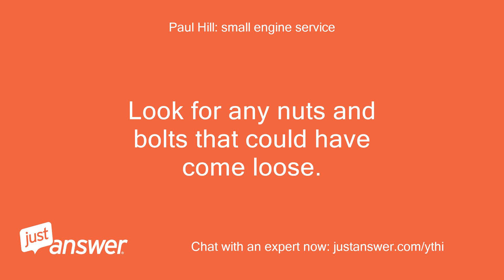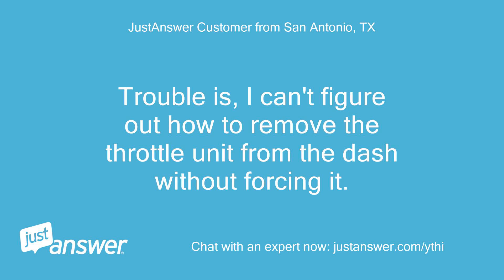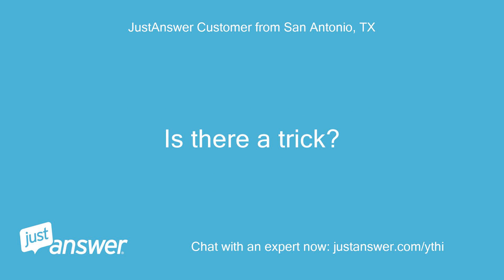Look for any nuts and bolts that could have come loose. Connections to carb area are okay. I think the cable may have broken or pulled out from behind the plastic throttle lever on the dashboard. I can't figure out how to remove the throttle unit from the dash without forcing it — is there a trick?